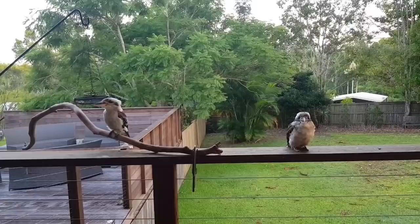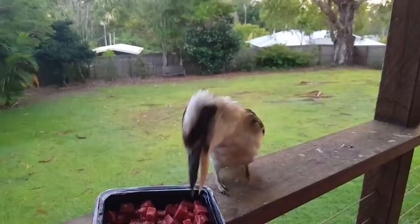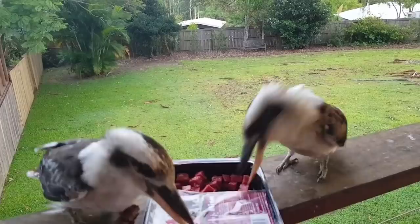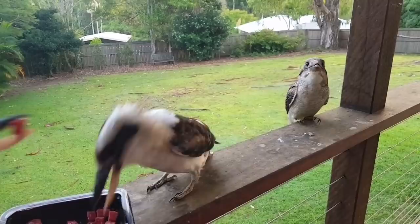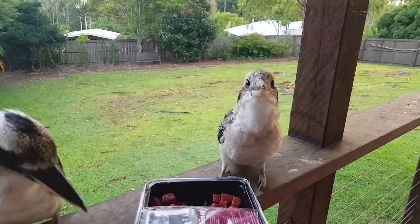G'day guys, welcome back. Another early morning here on the Sunshine Coast, Queensland. This morning we have cockatoos for breakfast — not literally, but they've come for breakfast. Good morning! Hello, that's the picture. There's another one. Don't fight, there's plenty for everybody. Last year's babies over there.